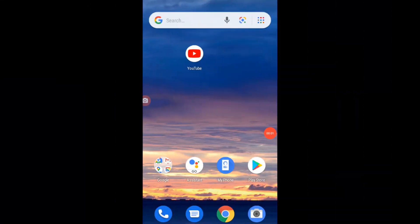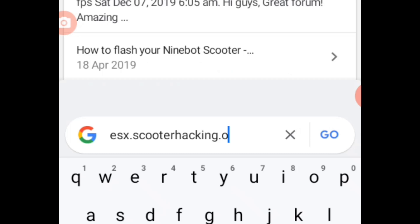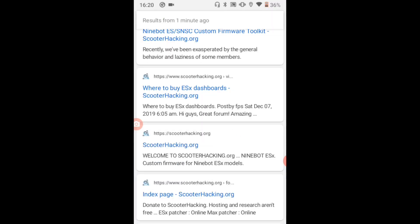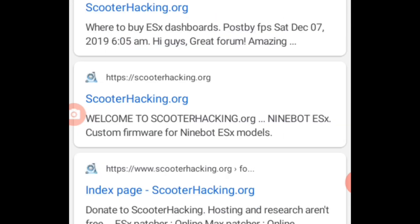So the first step we need to do to hack the speed of the 9bot: go to Google and search esx.scooterhacking.org. From here, just click scooterhacking.org.